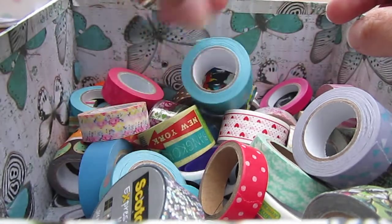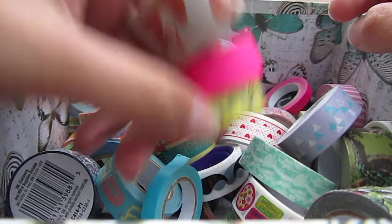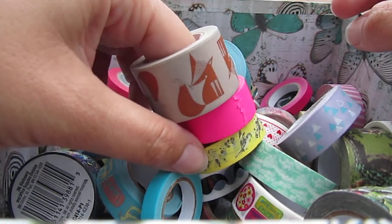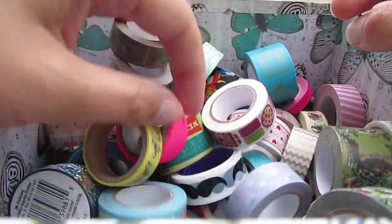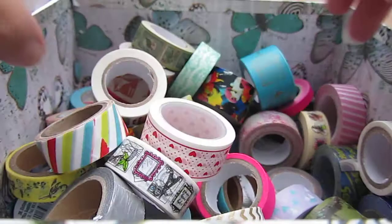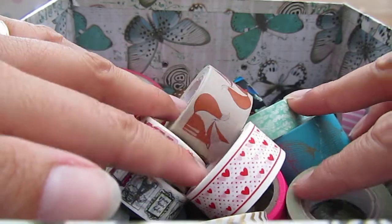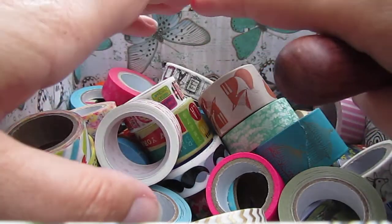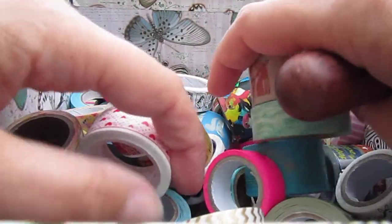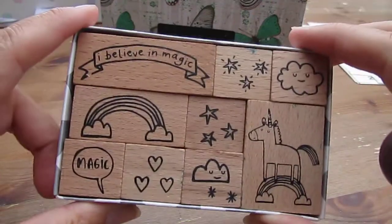The problem is once you start buying washi tape — and I'm hoping other washi tape buyers will back me up on this — you can't stop buying it. You see it everywhere; they've even got it in Poundland nowadays. You'll find it in TK Maxx, Hobbycraft, Paperchase — loads of it. It's a really easy way to pretty up an envelope, and also a great way to pretty up plain paper if you've run out of writing sets. If all else fails, stick some washi tape on it!